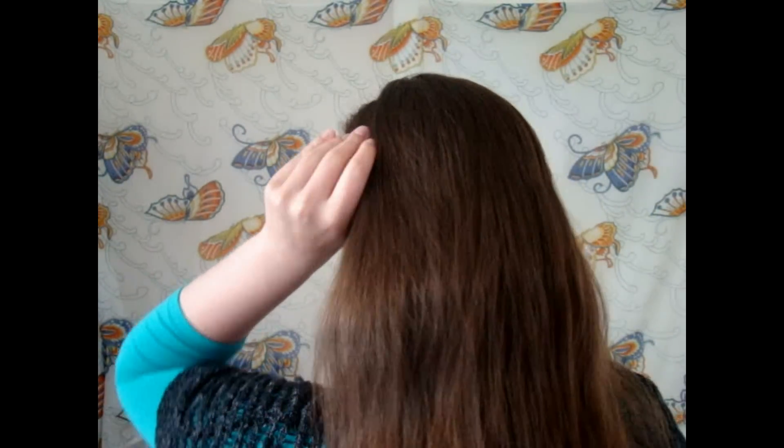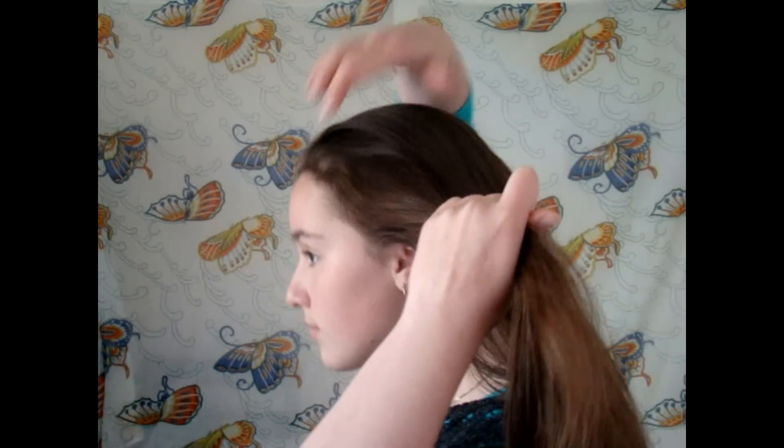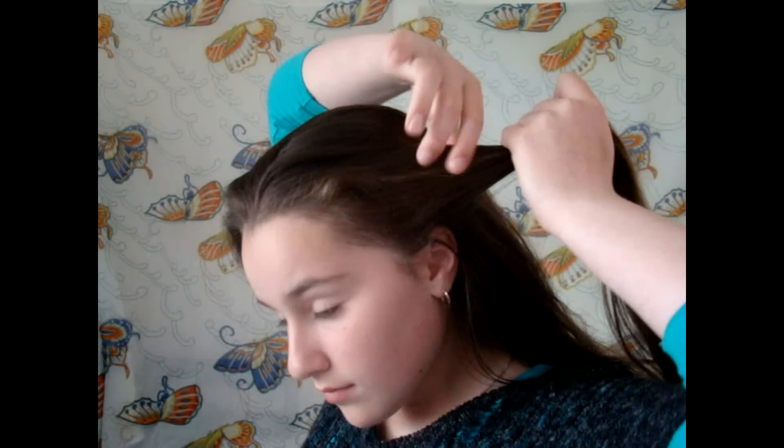Now Katniss wears her braid from the left side to the right, so that's what we're going to do. But you could always do it from the right to the left if you wanted. So pick up a small section above your left ear and split that into three.